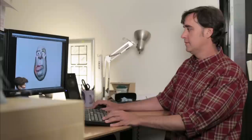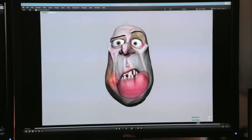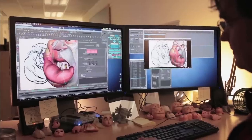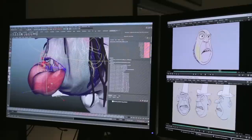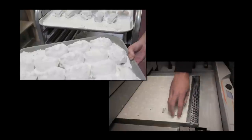What I'm doing is creating the poses that are used on the faces of the puppets that will eventually get printed out and used on stage. Most of it involves taking the puppet in the computer and then manipulating controls until we get an expression that we like. And then that is used as the guide to printing them out on the rapid prototype 3D printers.